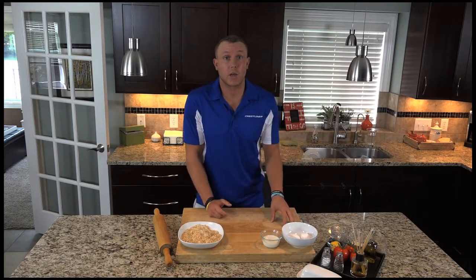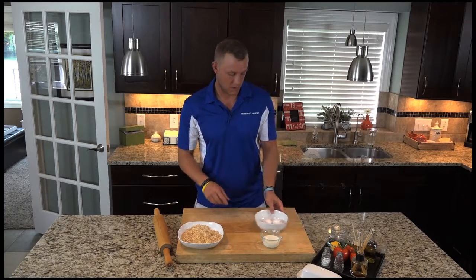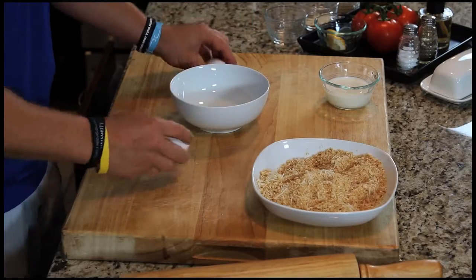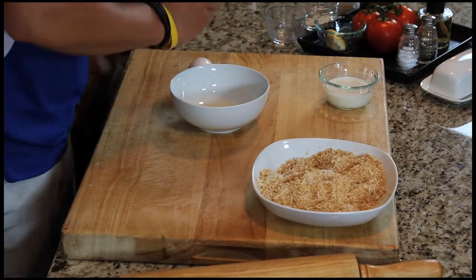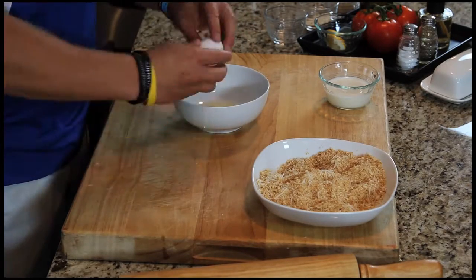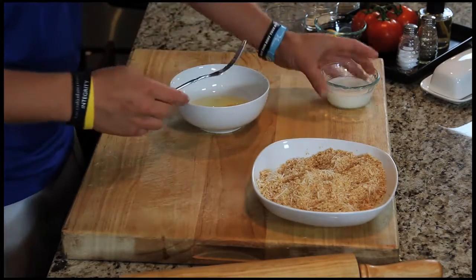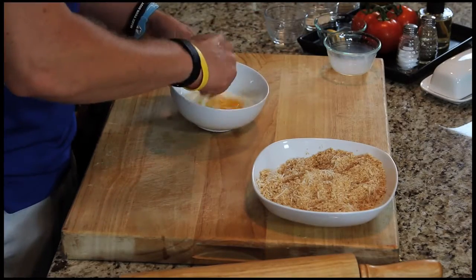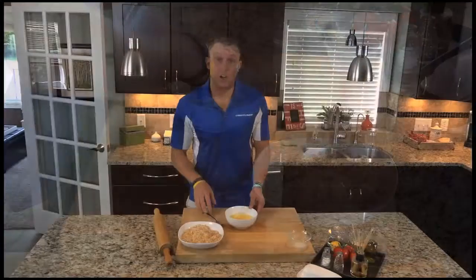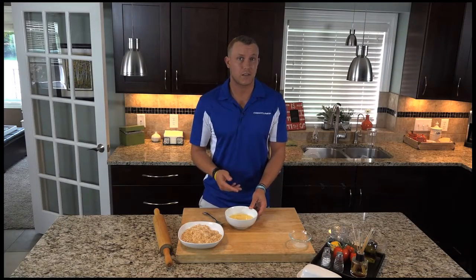Now we have to do our egg wash. For the egg wash, I use two eggs and a third of a cup of milk. Add the milk and whisk it up. All right, we have our egg wash ready. So we're going to go over to the stove, batter up the walleye and get her going.